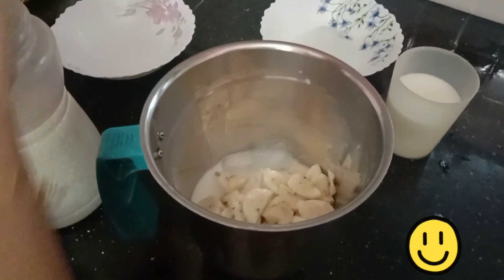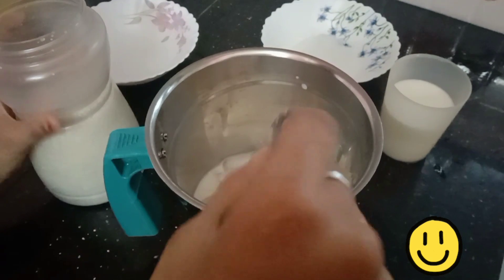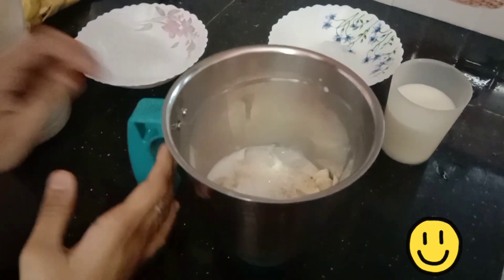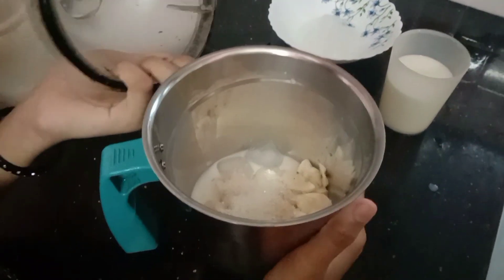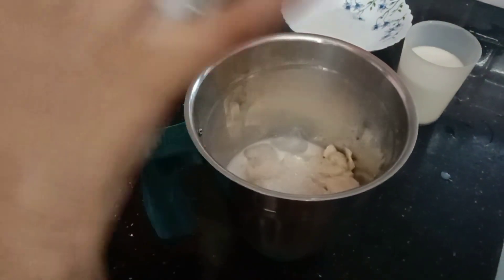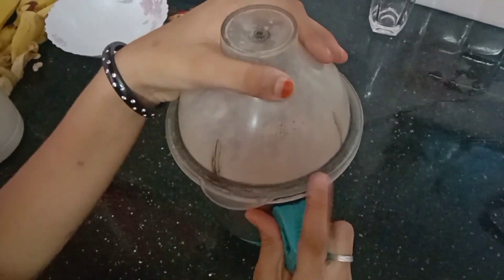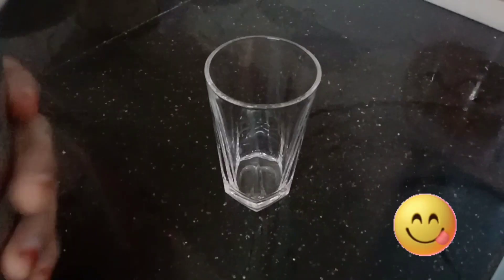Add it to the pan. I will add it in the next kit. We will serve it in a glass.